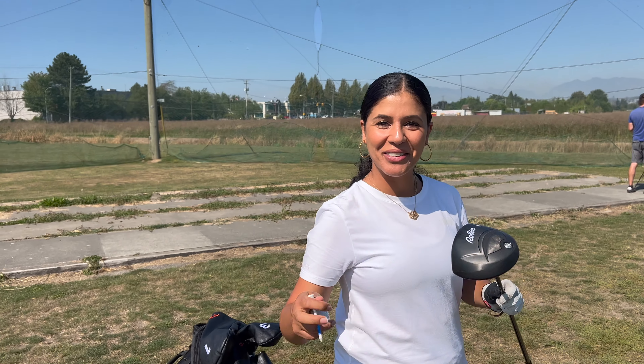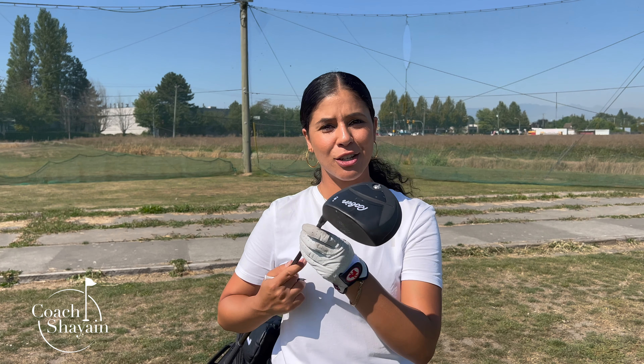Hi, I'm Coach Cheyenne. Welcome back to my YouTube channel. Today we'll be talking about the driver. In the comments, a lot of you want to know how to hit your driver. So I've decided I'm going to do a three-part series starting with this one, and then the next two weeks I'm going to drop one each week about the infamous driver.